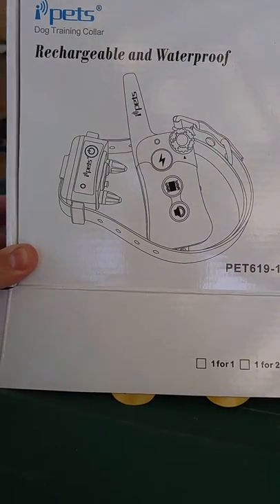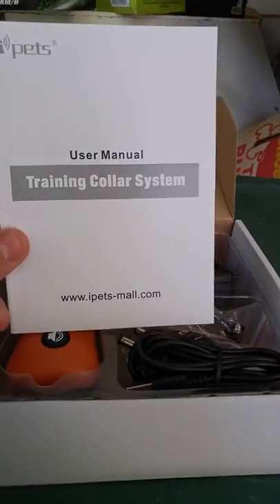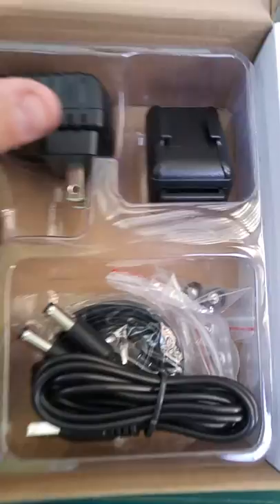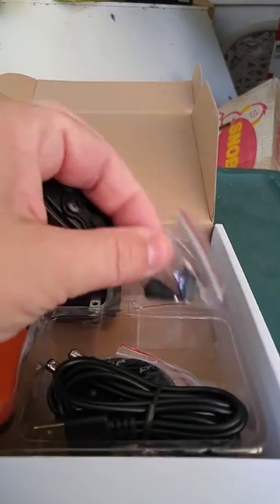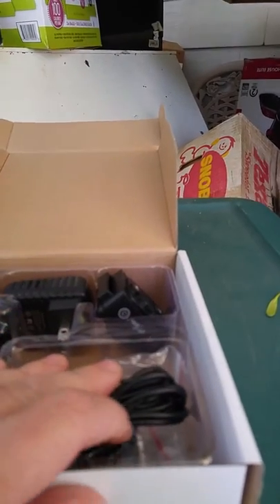As the package shows, this is a rechargeable waterproof dog training collar — what some people would consider a shock collar. It comes with instructions, and these are the items in the box: the controller, the charger, and the actual unit. The prongs attach right onto here, and then there's the charging cable and the collar itself.